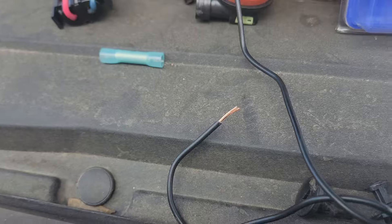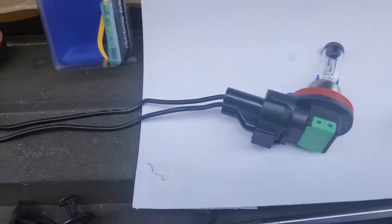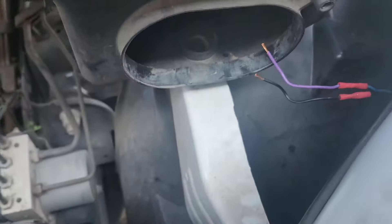We'll do the other side too. Look at this thing all ready to go — it's plugged in, that has the dielectric grease in it, these have it in the ends, and I got these wires stripped and ready to go.